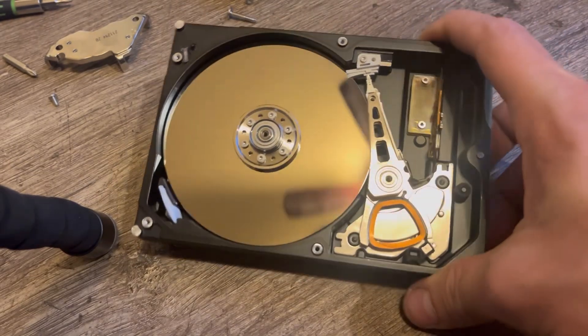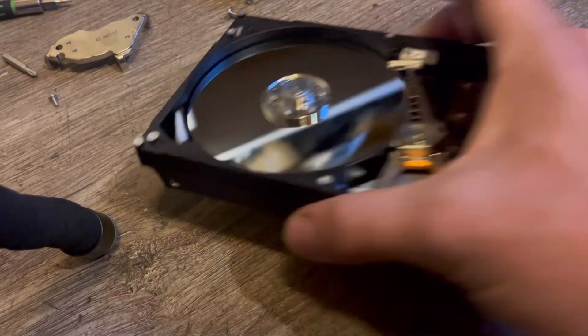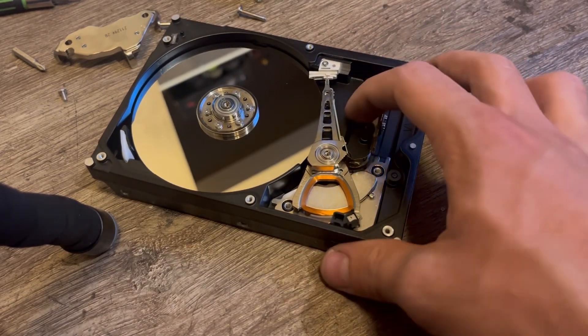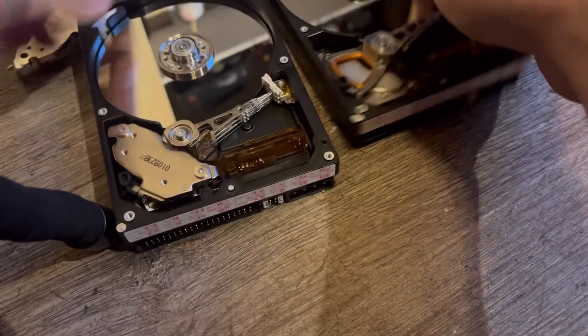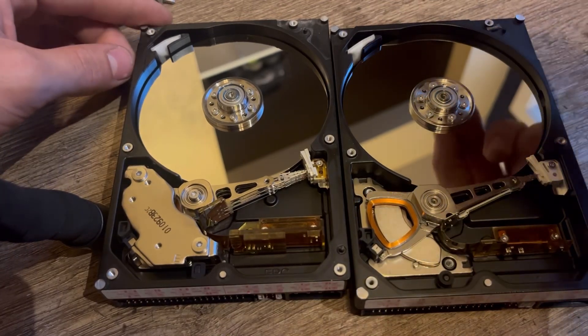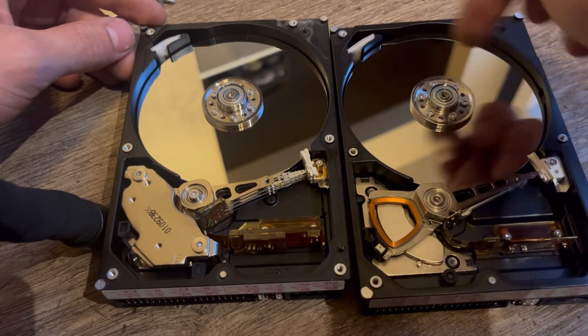Comparing this to the IBM drive — I was disappointed because it's way more similar than I was expecting, though maybe I shouldn't have been surprised since they looked almost identical from the outside. But the actuator arms are completely different. To reiterate: these are both DeskStar drives. IBM was bought out by Hitachi — this is the Hitachi drive, this is the IBM drive.